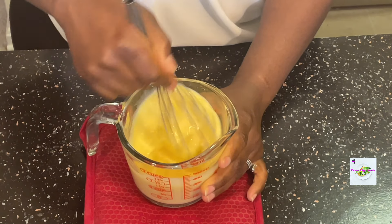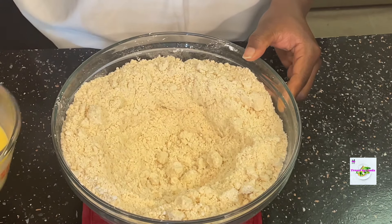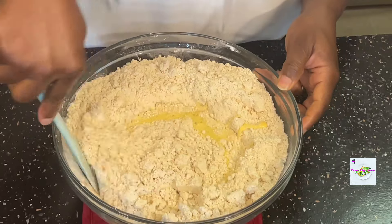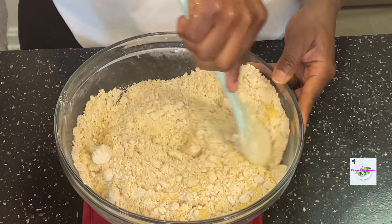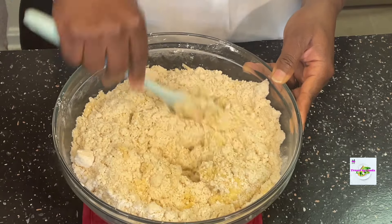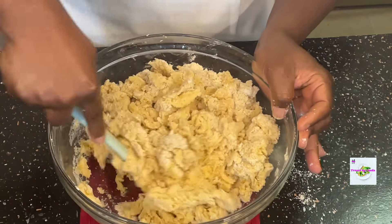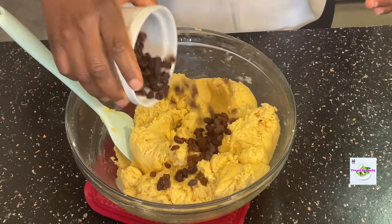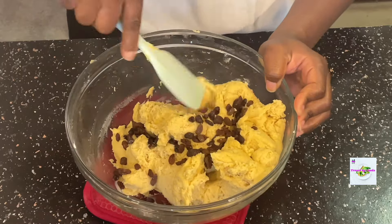I mix all of this well and then create a little well in the middle of the bowl and pour in the wet ingredients into the dry ingredients. I then use a spatula to start mixing so that the wet and dry ingredients are combined. This will take a couple of minutes — mix and fold gently because you don't want the dough to be over-mixed. It just has to have that texture where it's not too soft and not too dry. Once that is done, I add the raisins and gently fold until all the raisins are mixed with the dough.